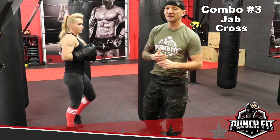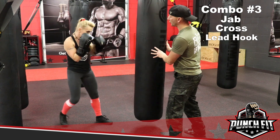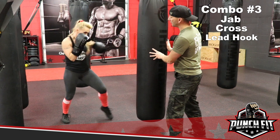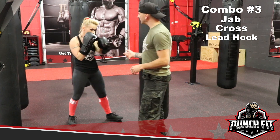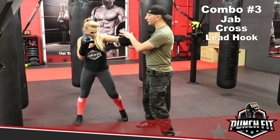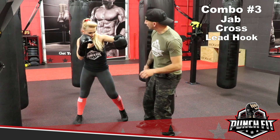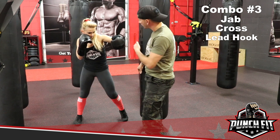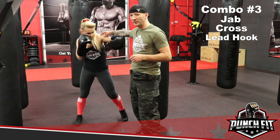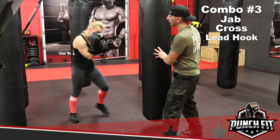Combo number 3 is going to be a jab-cross-hook and it looks like this: jab, cross, hook. A couple things to keep in mind when she's throwing this hook — her thumb is actually pointing at the ceiling and she's rotating at her hips. That's the only way she's going to be able to get this strike through to her target, because there's very little to no movement in the shoulder at all when throwing the hook.